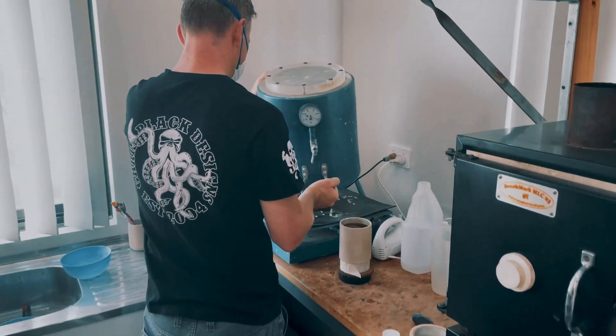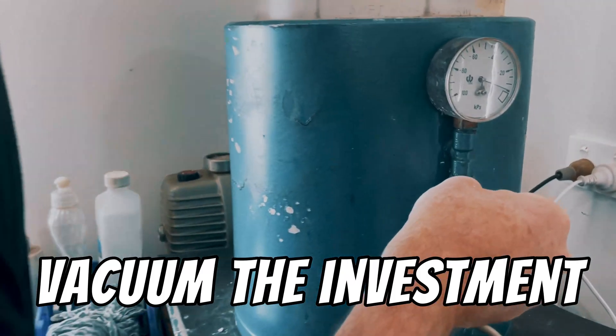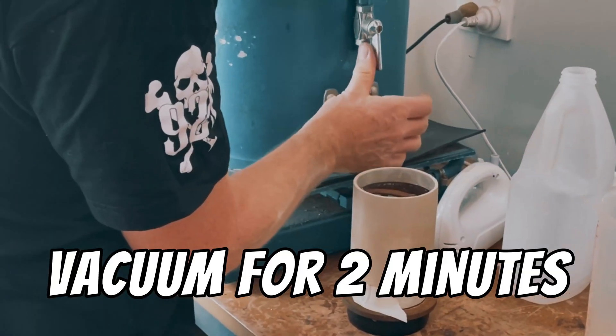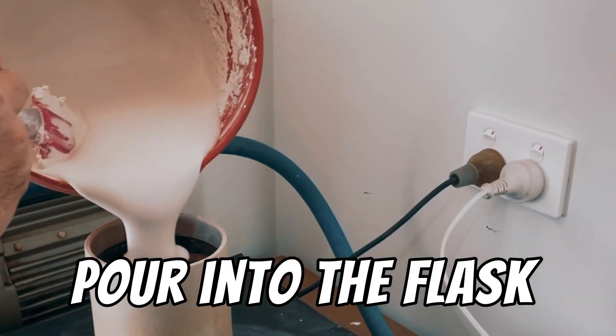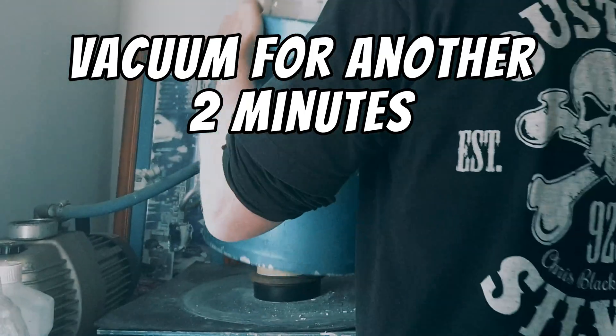Then place the bowl on the vacuum table and turn on the vacuum. This will start to remove the air bubbles from the investment and bring them to the top of the bowl. Vacuum for about two minutes, then open the valve to release the lid. Pour into the flask and vacuum again for another two minutes.